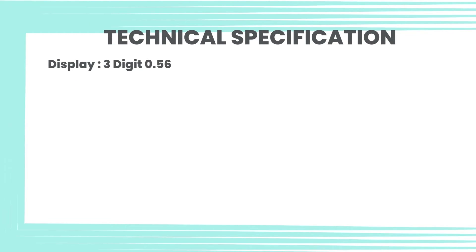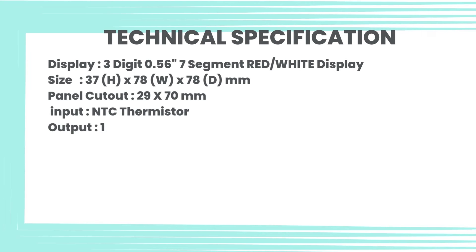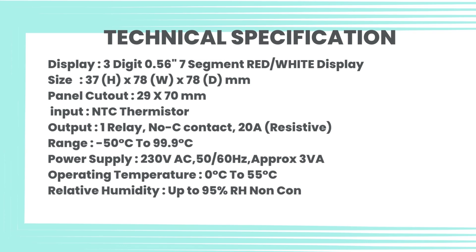Display: three-digit, 0.56-inch, 7-segment red/white. Display size: 37mm H x 78mm W x 78mm D. Panel cutout: 29 by 70 millimeters. Input: NTC thermistor. Output: one relay, NO/C contact, 20A resistive. Range: minus 50°C to 99.9°C. Power supply: 10–30V AC, 50/60 Hz. Operating temperature: 0°C to 55°C.